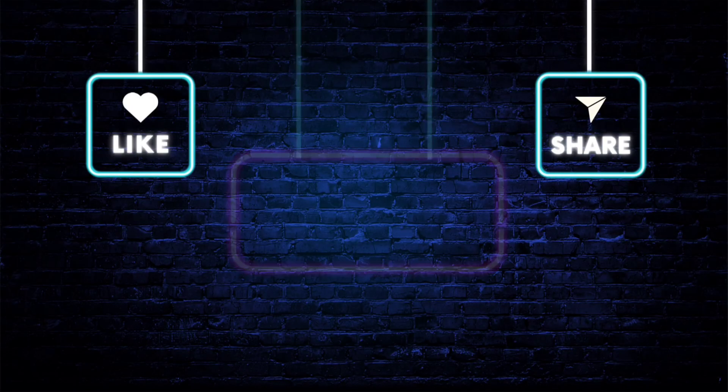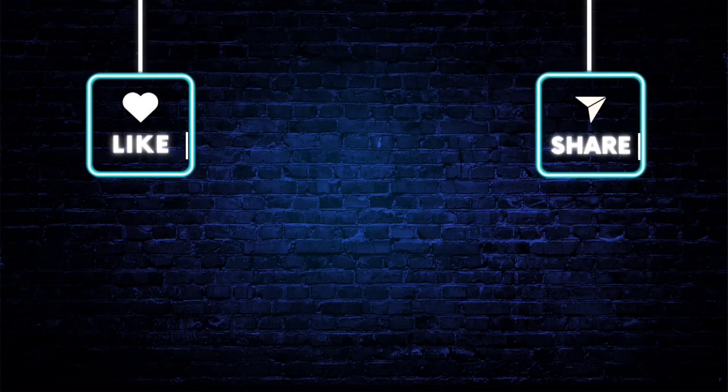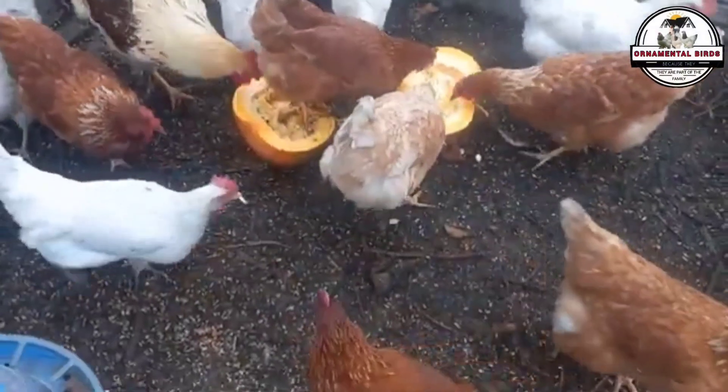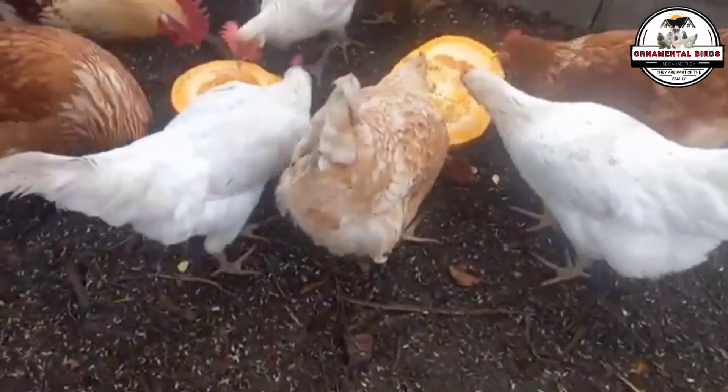If you like this video, please support us with a like. If you're not yet part of this ornamental poultry community, subscribe and activate the notification bell so you don't miss our future videos. A comment from one of our followers is the perfect starting point, as it leads us directly to the heart of poultry genetics.